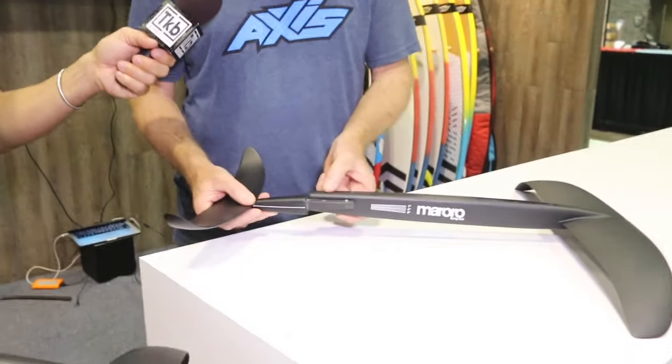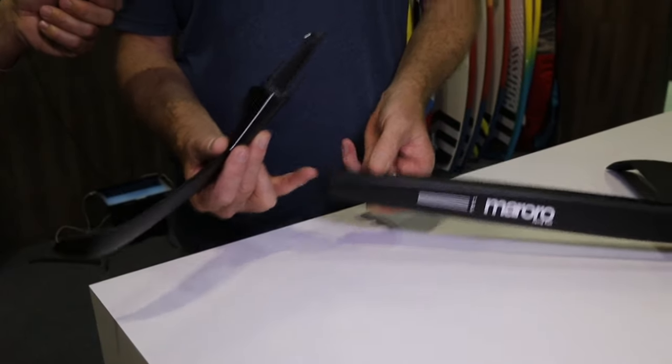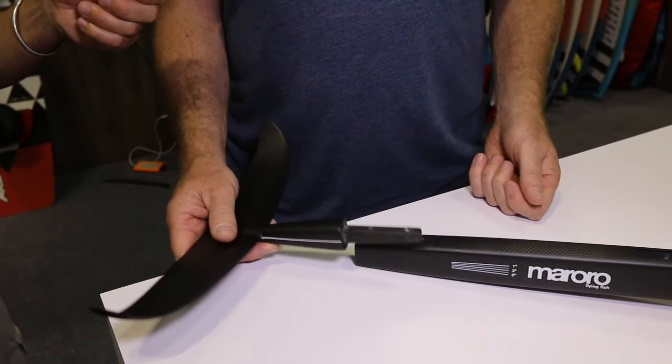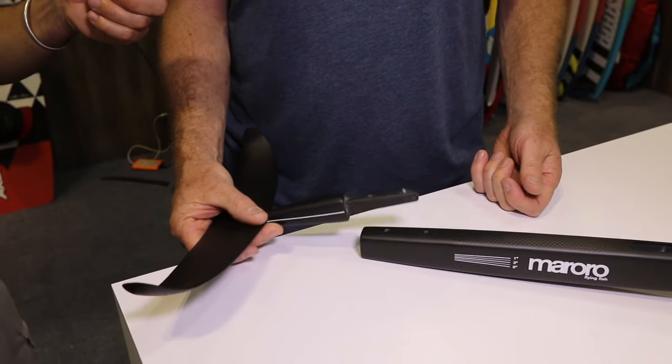These bolts — we've offset the adjustment bolts here and here. The reason they're offset is so that when done up tight, the flat surface on the bottom and the flat surface on here lock together, and it stops the back wing from being wobbly. It's a clean, simple setup — very fast, efficient, and easy to use.